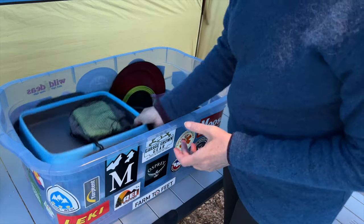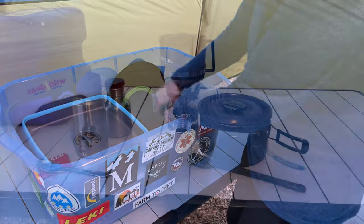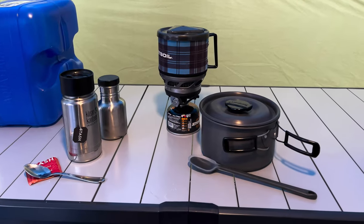And that's pretty much everything I need to cook when I'm camping. Thanks for watching.